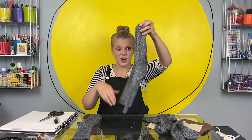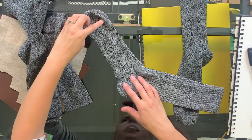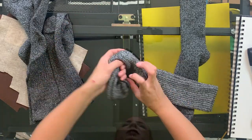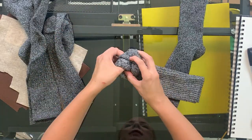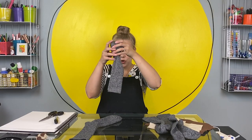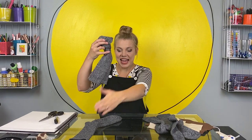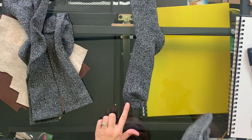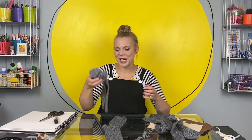Now we're going to make the legs. Take one pair of socks — so two socks — and tie a knot with the whole foot part. From toe to heel, you're going to tie a big knot. Now you're going to put this whole thing inside of the sock that we cut the holes in, and then these parts, which will become the bottom legs, are going to go out through the holes that we cut.